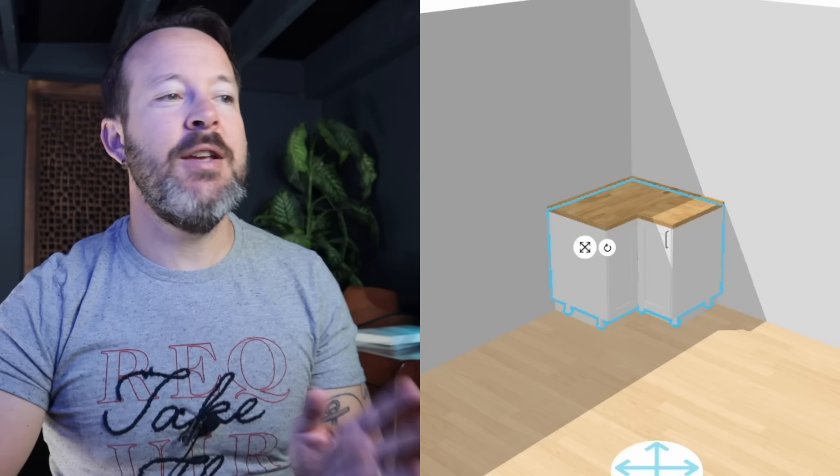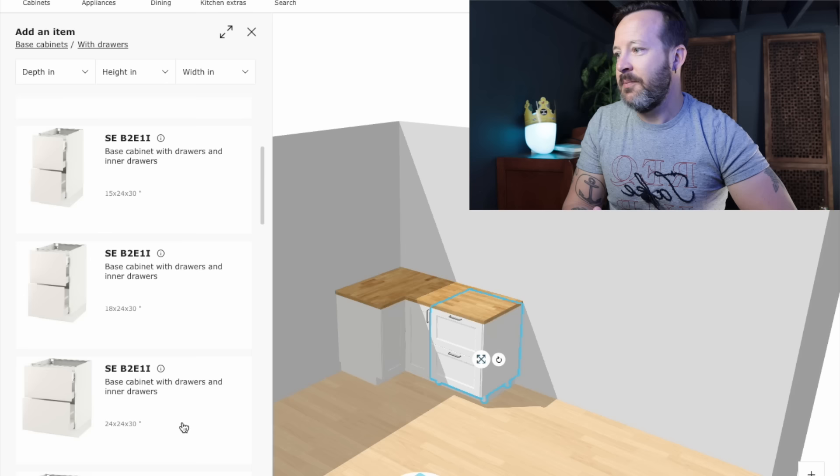Away you go — doesn't get any easier than that, and for a lot of people this will be the number one method to use and it works very well. From here you would just go ahead and add cabinets to each side to give yourself a nice little kitchen. There is your base corner, all set and ready to go.